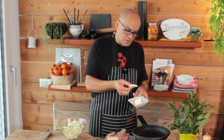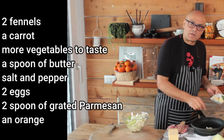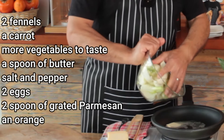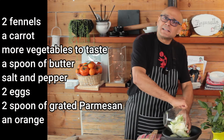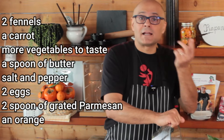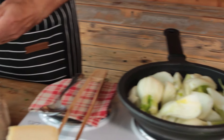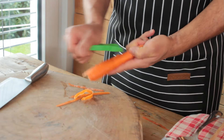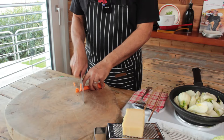Wash it very well. Add a knob of butter without overdoing it — you can also use virgin olive oil, but with butter it's better. Add the fennel to the pan. I also want a splash of color, so I add a thinly sliced carrot.